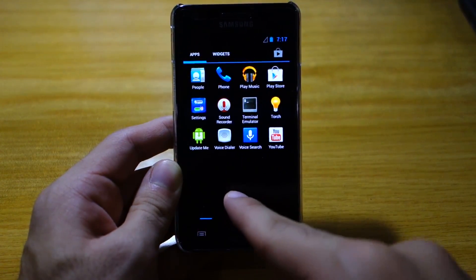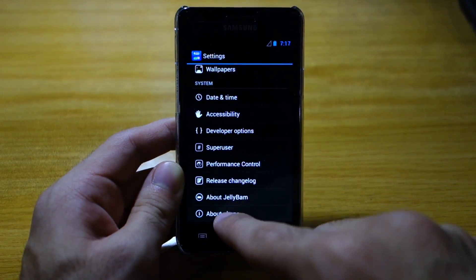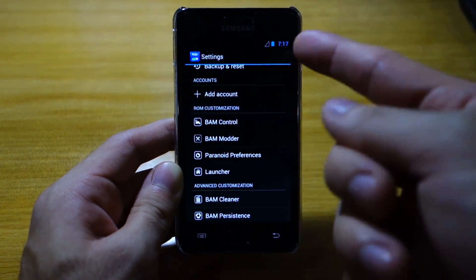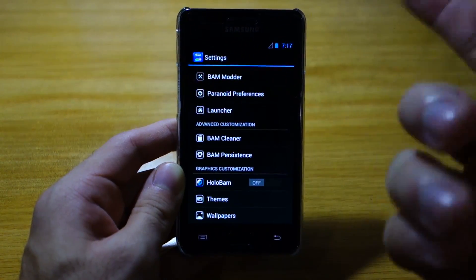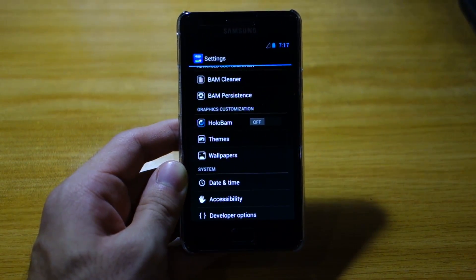Let's check out settings — it's got a different icon for settings. And of course we've got here the ROM customization: BAM control, BAM motor. There are a lot of advanced features to this ROM which I'll be checking out later on in the week.